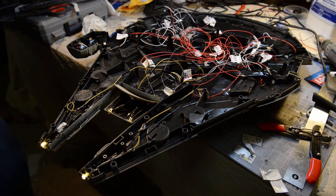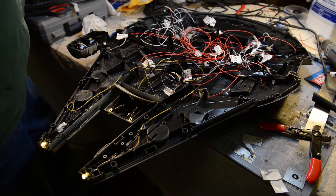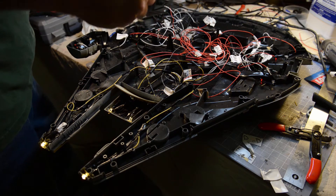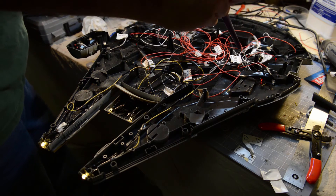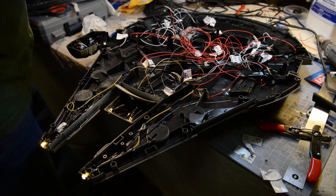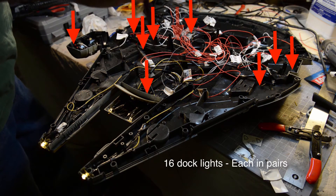To talk about some of the lights: the only thing I didn't do as far as lighting is concerned is the big dome lights on the bottom of the Falcon. In the actual Falcon there are like 20-something of them, and there just wasn't enough room in this model to do all of that. So I only added four — there's one here, one here, one here, and one here. Then the rest are dock lights, and I've got twelve dock lights, I believe, over here.